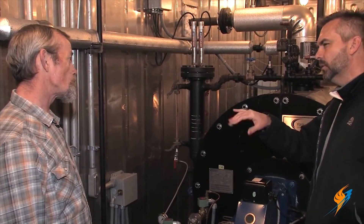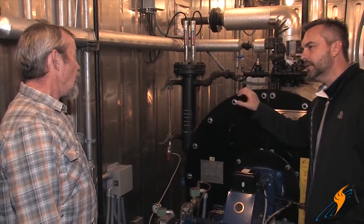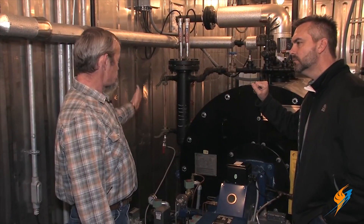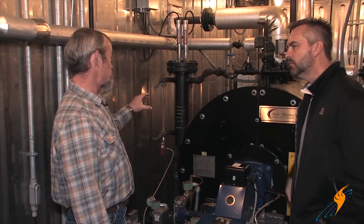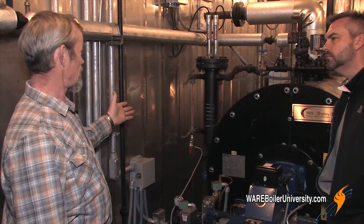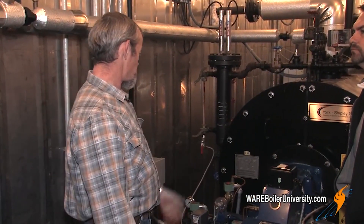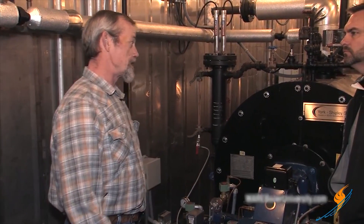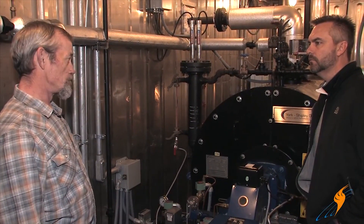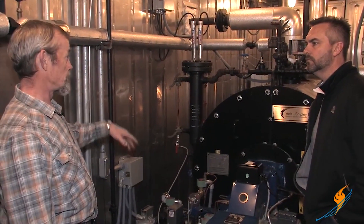We're looking at this from a visual standpoint — it doesn't affect the low water cutoff, but that gauge glass is your visual image of how much water is in the boiler. So if it gets etched up, you can't see it, and then it could blow out and cause lots of problems with your controls from water and steam on them. And it's a safety hazard in the boiler room as well if it's close.